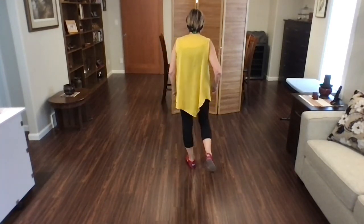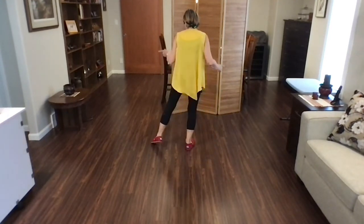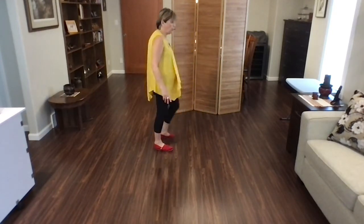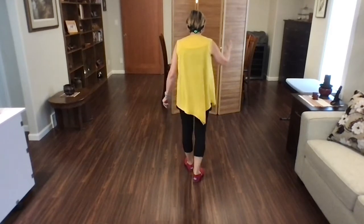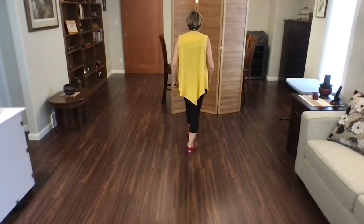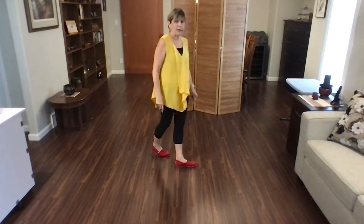So from the top, weight's on your left foot. Ready? Begin. Step, point, step, point, jazz box, quarter, cross. With counts — Ready? Begin. One, two, three, four, jazz, five, six, seven, eight.